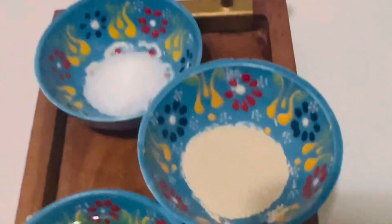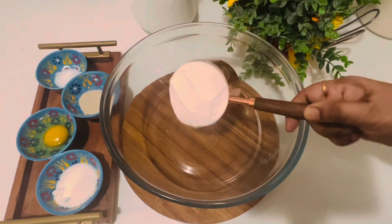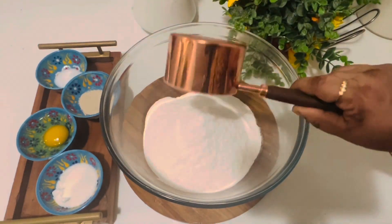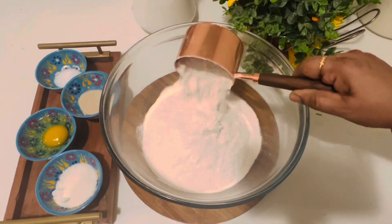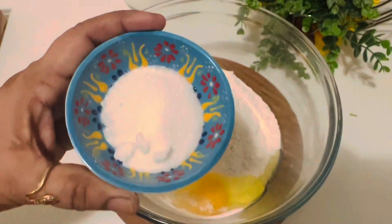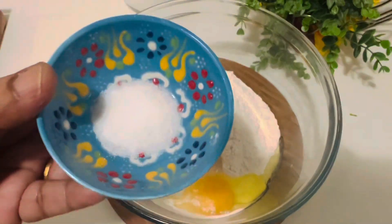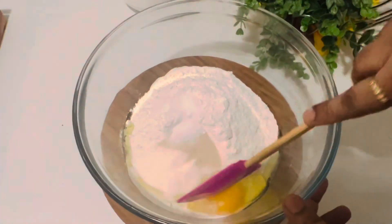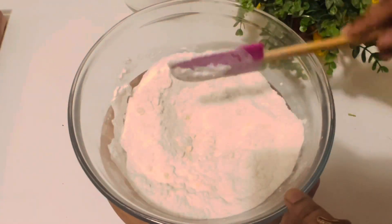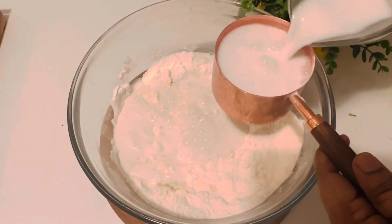One teaspoon active yeast and one teaspoon salt. Now let's start mixing. Add three cups of roasted rice flour to a large bowl along with one cup of all-purpose flour, one egg, one and a half tablespoon sugar, one teaspoon yeast, and one teaspoon salt. Give a good mix, then add three cups of thick coconut milk.